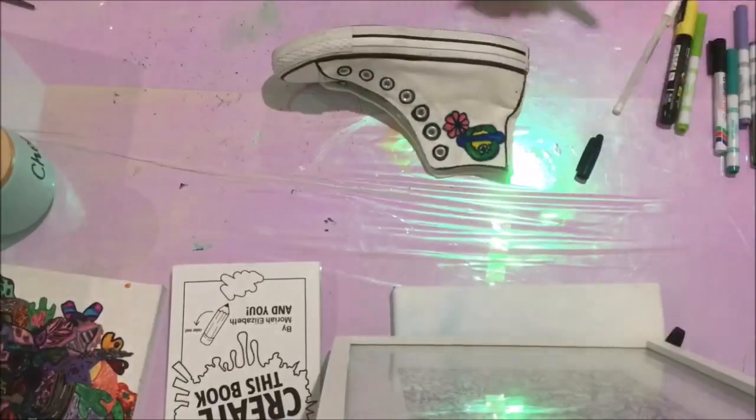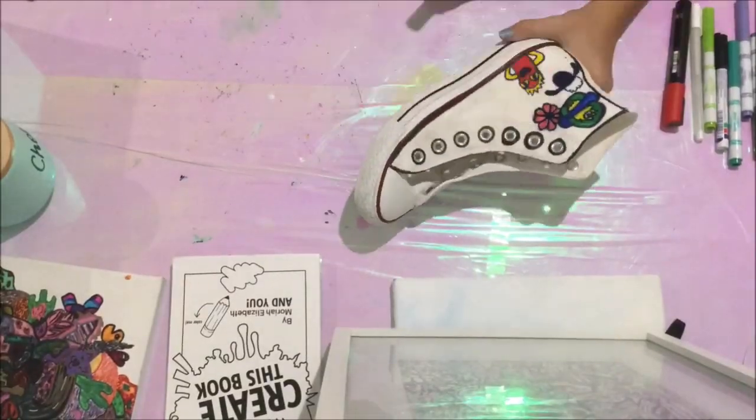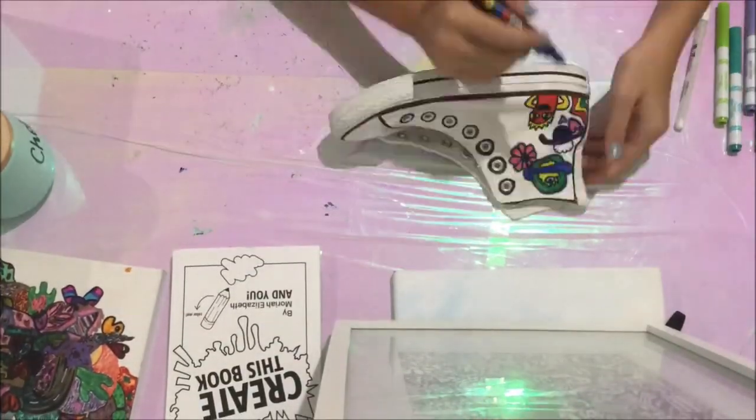Then I got some ideas and started doodling on my shoe. I did stuff like Shaun the Sheep, Aliens, Monsters, and Flowers.